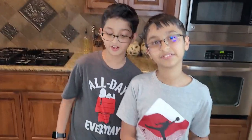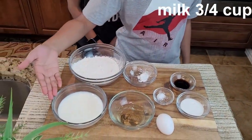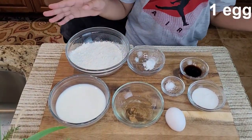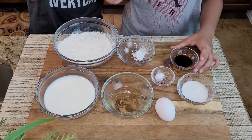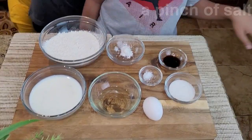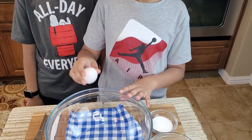The ingredients for the fluffy pancakes are: one cup of flour, three-fourths cup of milk, two tablespoons of oil, one egg at room temperature, two tablespoons of sugar, one teaspoon of vanilla extract, three-fourths teaspoon of baking powder, and a pinch of salt.